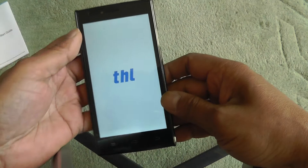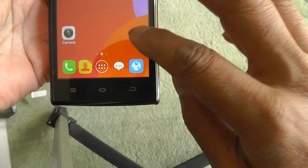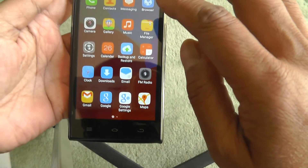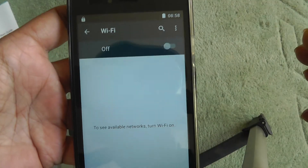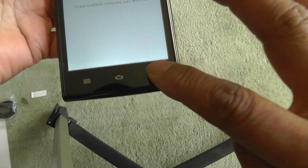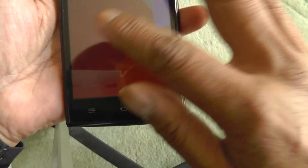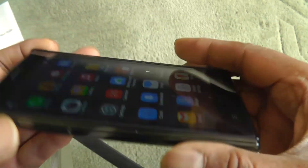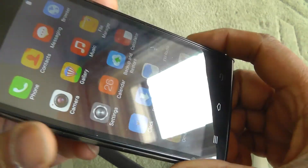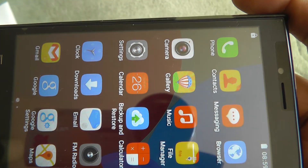I'll switch it on and see how long it takes to boot — I think that's pretty quick. The screen is nice with good resolution. Overall I think this is a very nice phone and for the price it's quite amazing. Anyway, this was my review of the THL T6C.